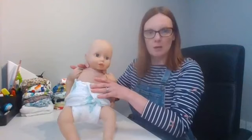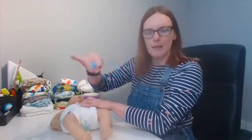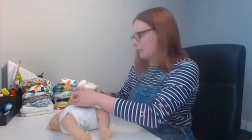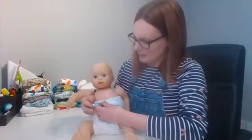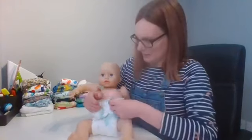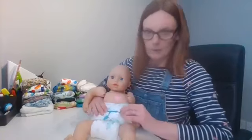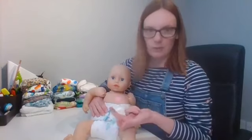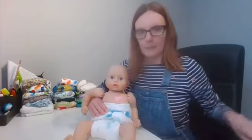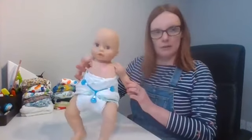I've put the muslin onto the baby in the Joe fold, and now I'm going to get a nappy nipper. Nappy nippers replaced the old-fashioned pins a long time ago and they're much safer for baby. With the nappy nipper, they've got little teeth — those teeth clip onto the muslin, then you pull across with the loop, and pull the bottom one. That's lovely and attached.